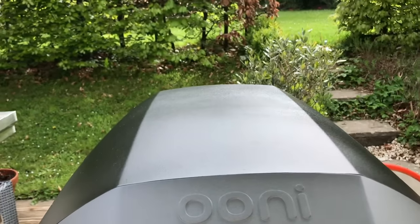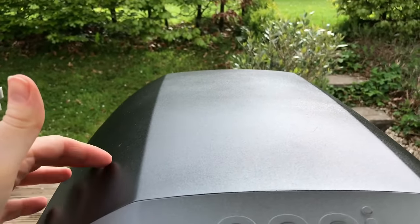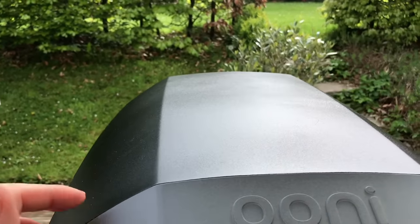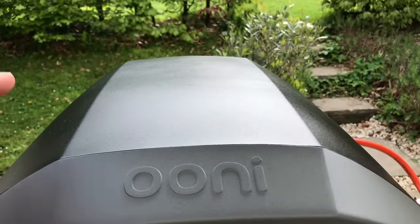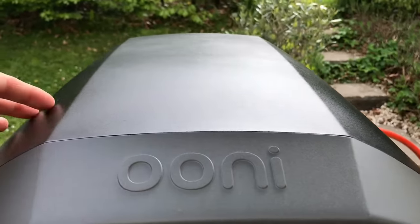I didn't know whether the cover would stay cool, but the cover's boiling hot — so it definitely doesn't stay cool. Just in case you weren't sure, I thought it might stay cool, but no, that's definitely boiling hot.